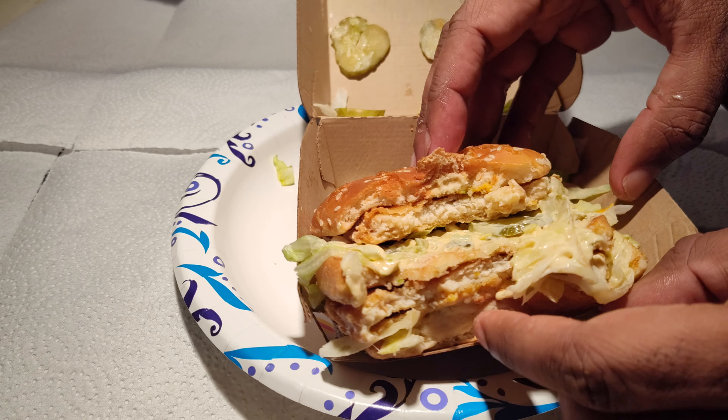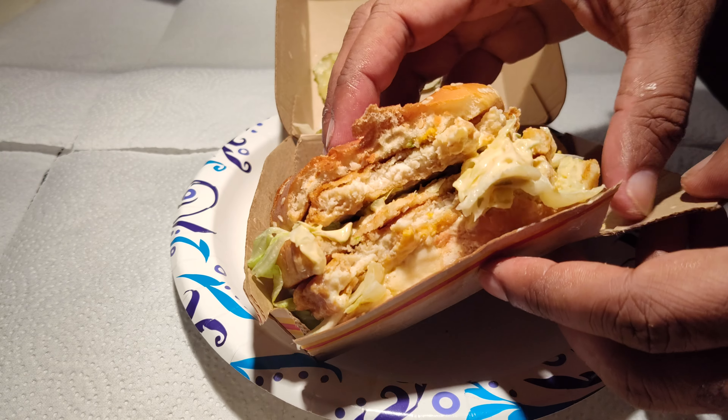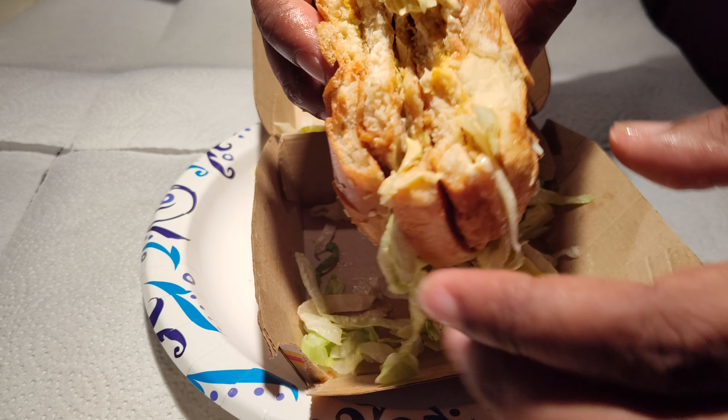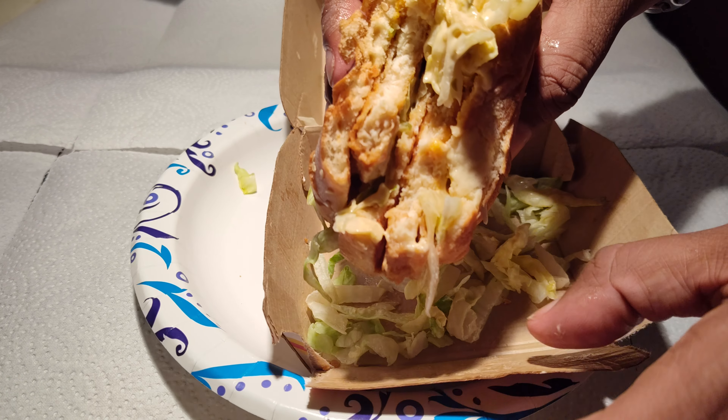It's good stuff. Something mayo-based like the Big Mac sauce and chicken just naturally goes together.